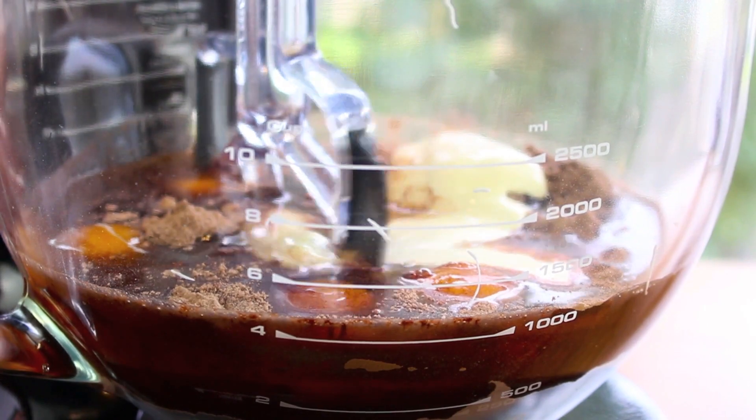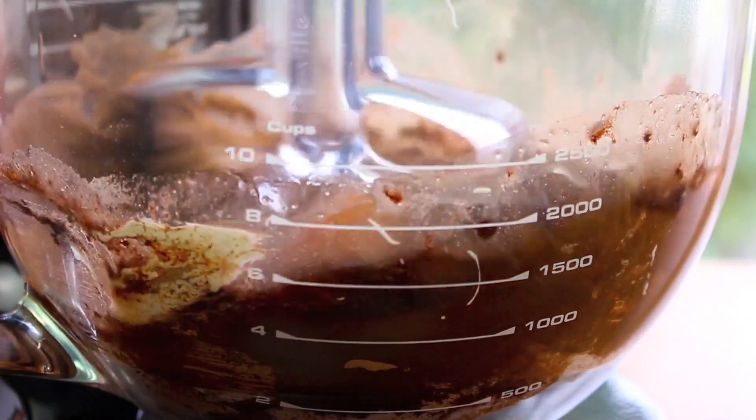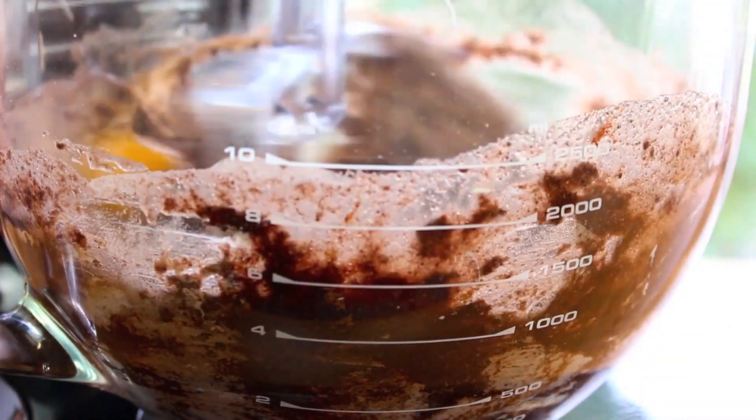And now give it a good mix for about two to three minutes until everything is well combined and you have a nice smooth consistency.